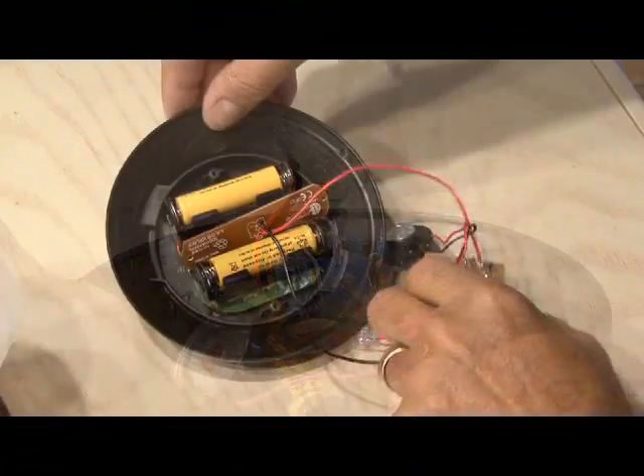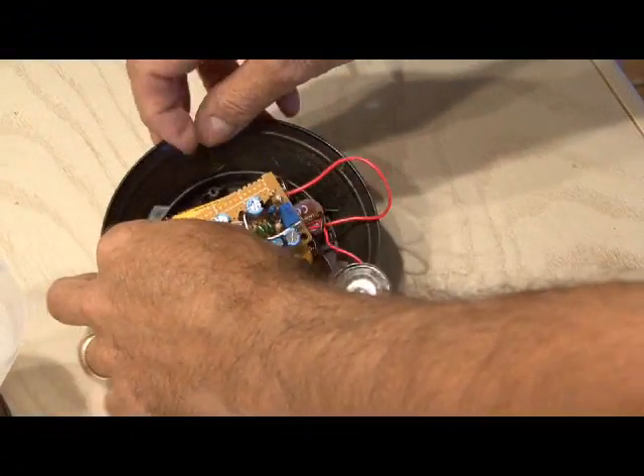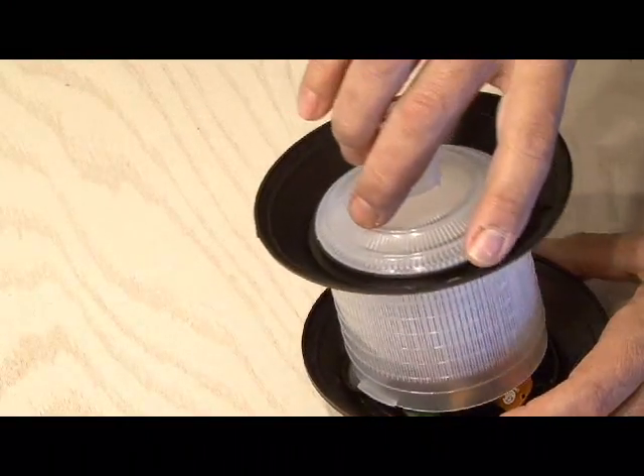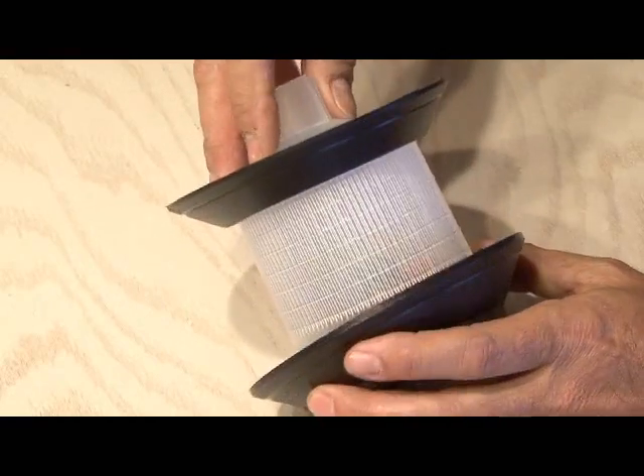Gather everything together and install it in our yard lamp. I used some hot glue to hold the circuit board in place, and if the batteries aren't fully charged you may want to leave it out in the sun for a couple of hours.